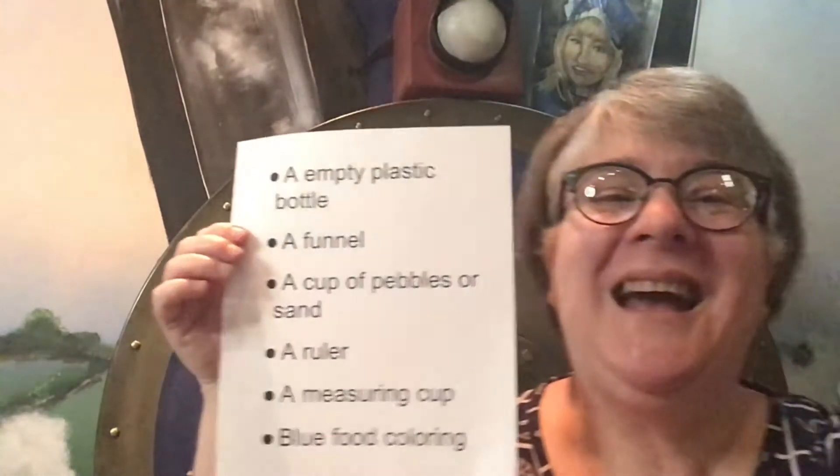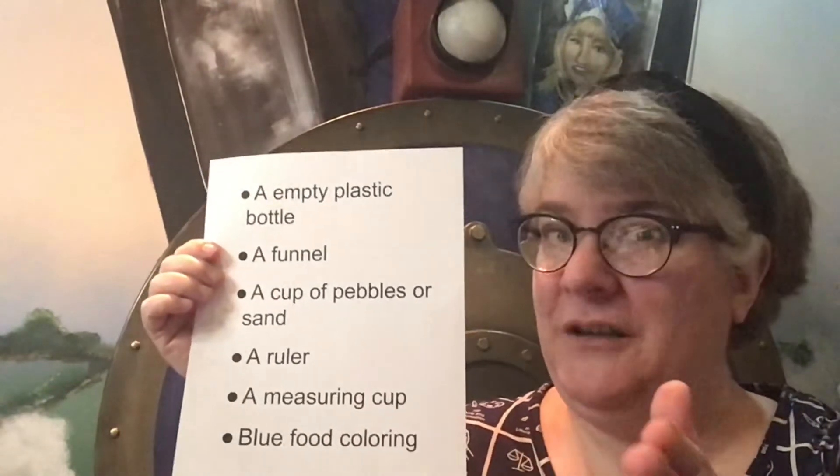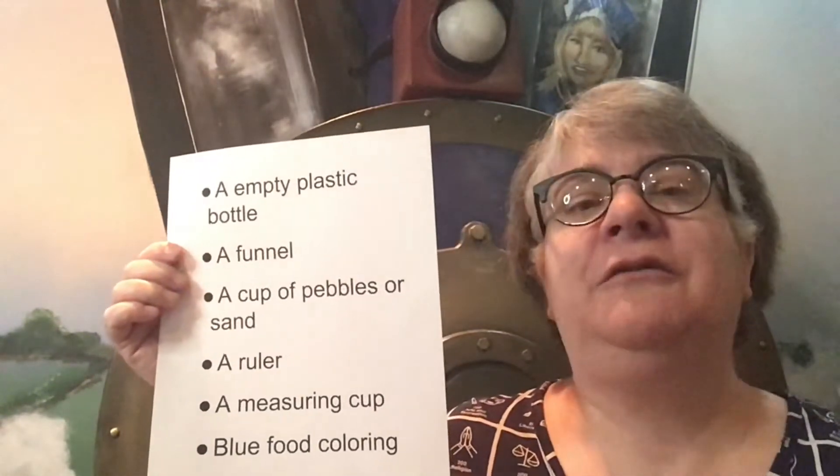I call this one the Making Waves Challenge, and to complete it you'll need some things from home. You will need a plastic bottle, empty of course, and you will need a funnel.